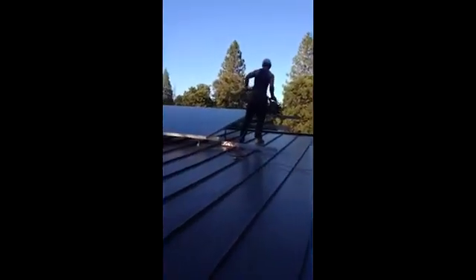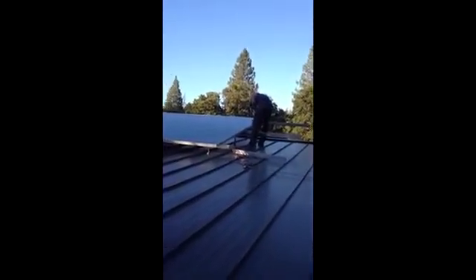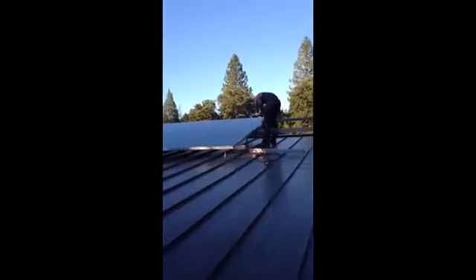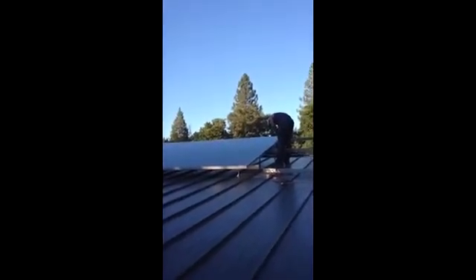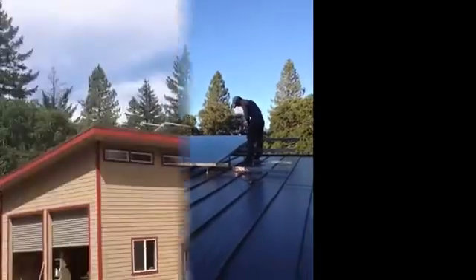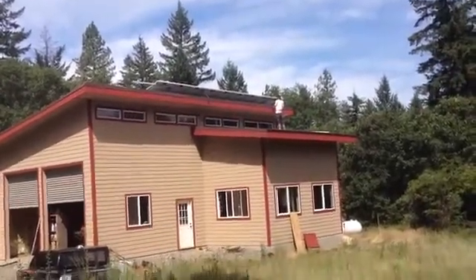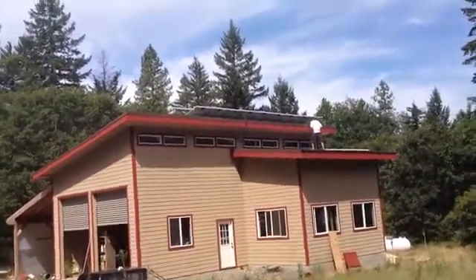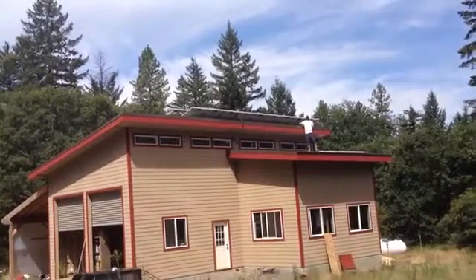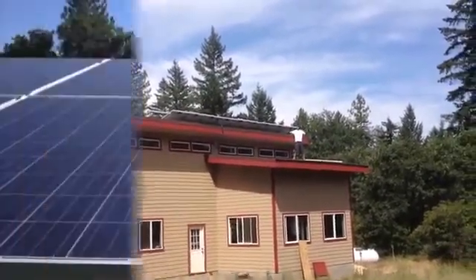Leo's putting the siding on right now, making it look pretty. We've bundled all the wires and we're going to tuck them up under the roof there, and it should look good.